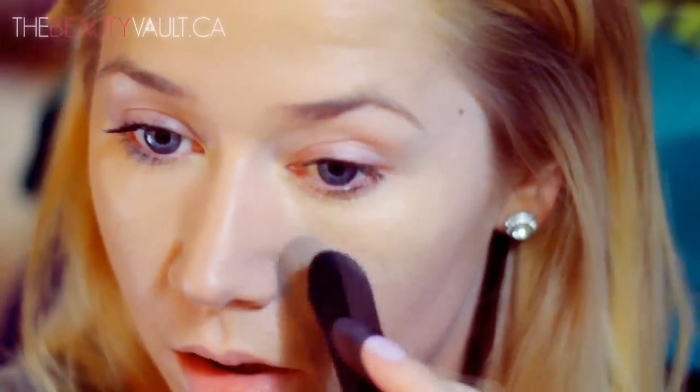To set that under eye, I'm going to be using the same e.l.f. brush and my NYX Stay Matte But Not Flat Powder Foundation, and this one is in Ivory. And then to powder my face, I'm going to be using the Rimmel Stay Matte Powder in Transparent, and I'm using my powder puff.